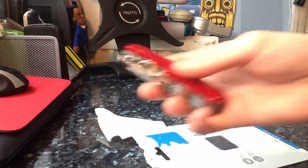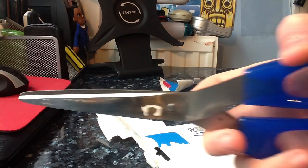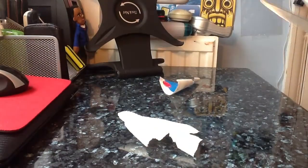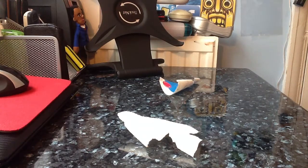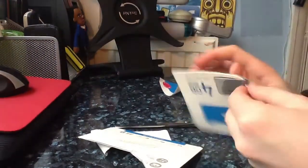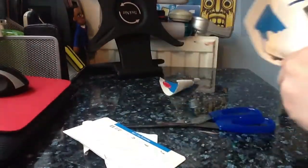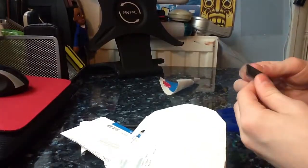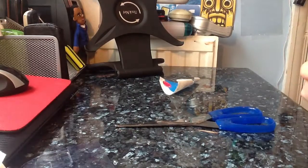I've got no other way of unboxing — I could use a knife, or I could use the scissors of doom, making their first appearance. You know what, screw the packaging — I'm going to cut very close to the actual memory card. Come on, get open — there we go! The new memory card is out.